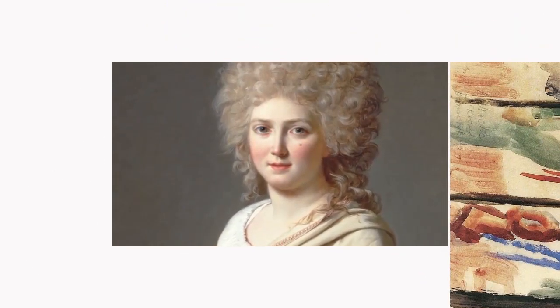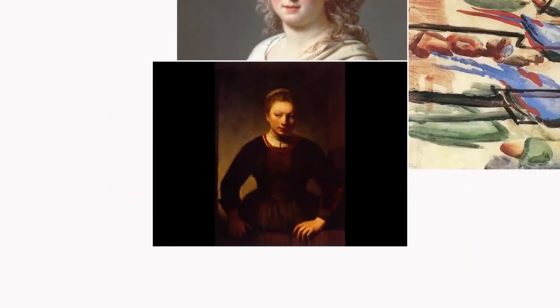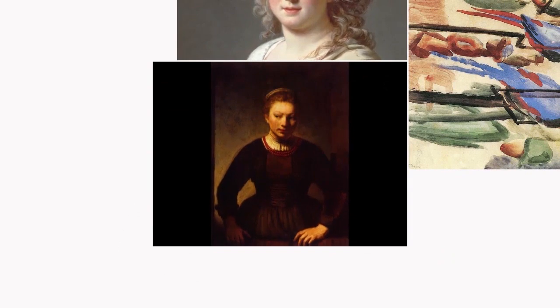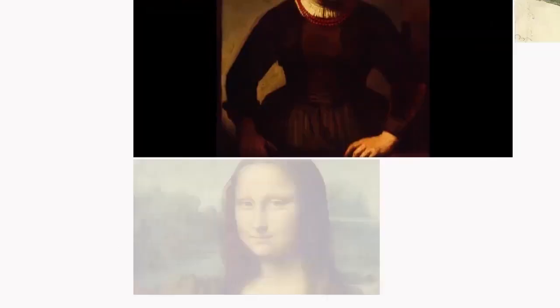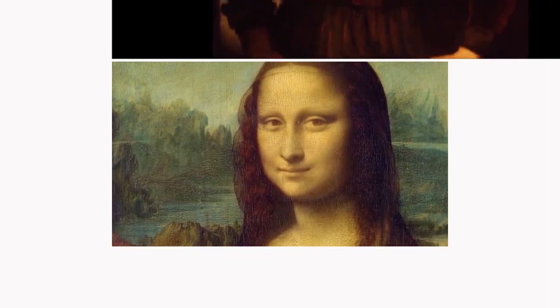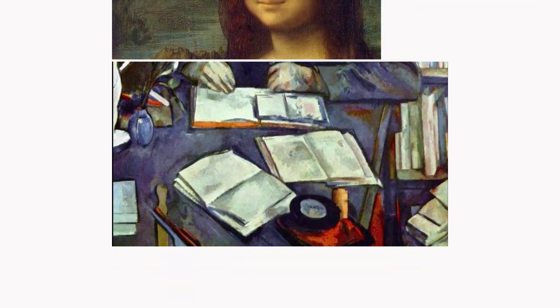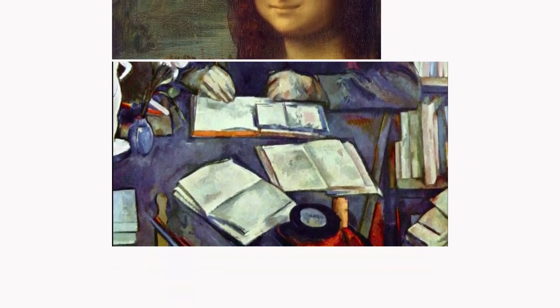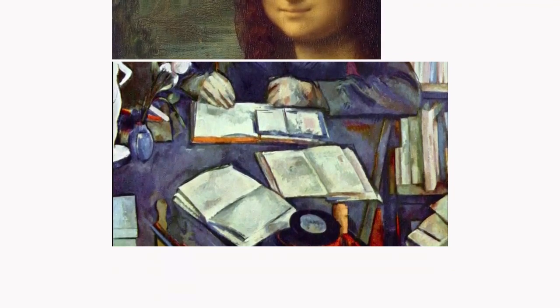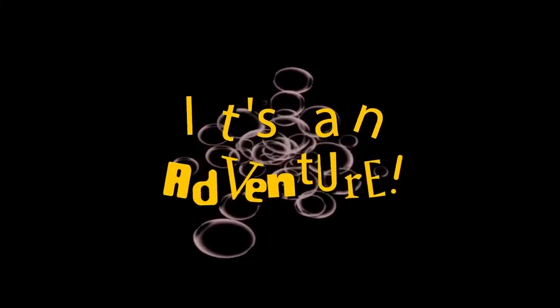When looking at paintings, consider: how is the paint used, how is the light used, how is the space created, and what is the composition? Enjoy looking at paintings whenever you can. It's an adventure.